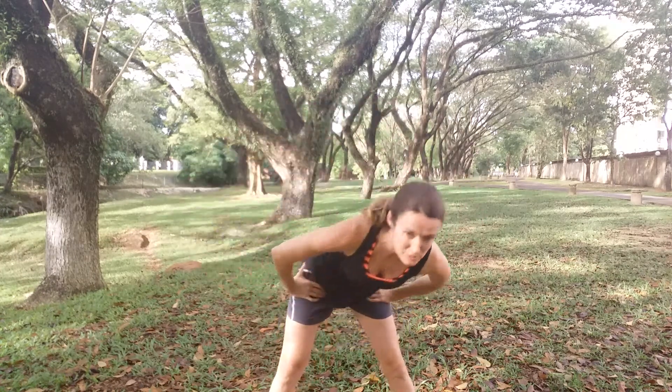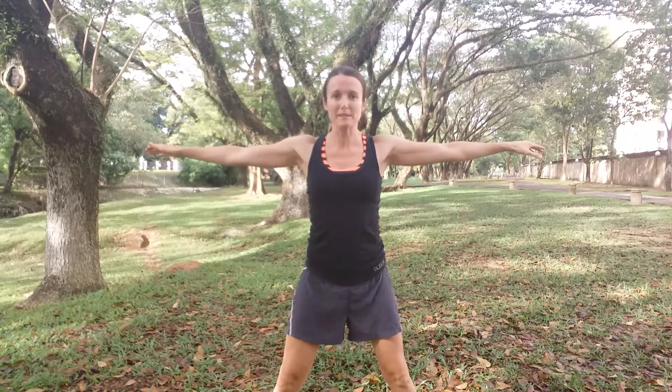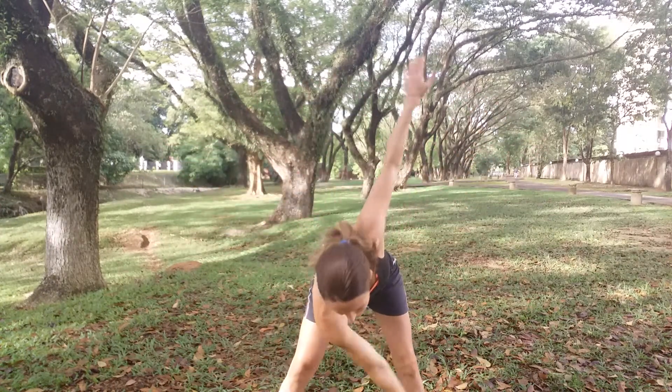The next one you're going to feel into the hamstrings even more. We're going to take the arms out — again, keep your knees bent if you need to — and go side to side.